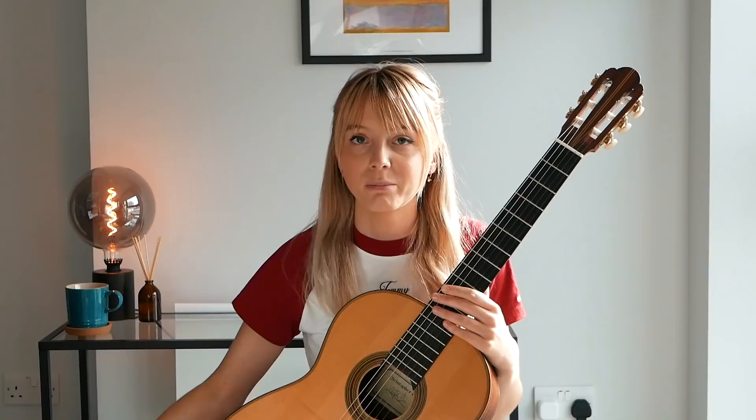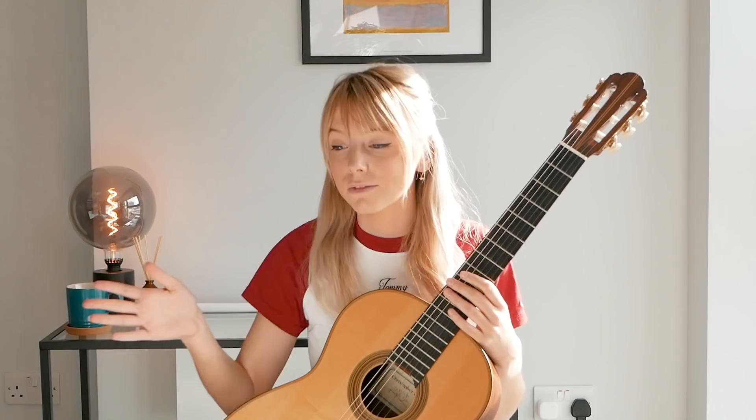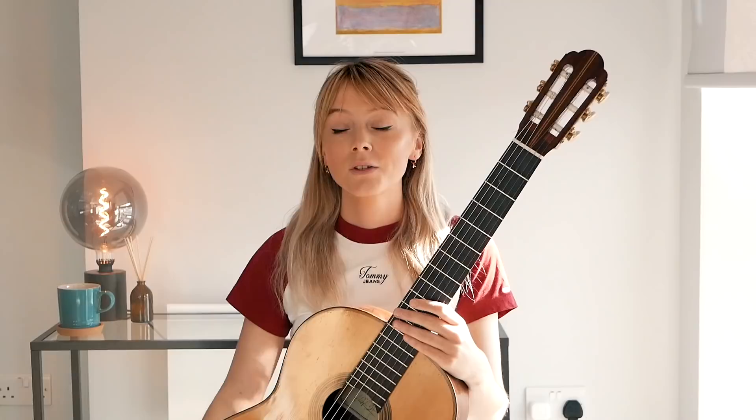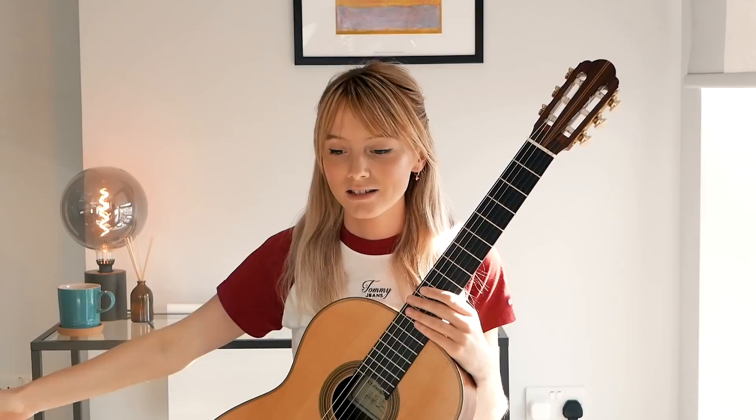All of these pieces are just examples of how you could work towards getting to a certain point, and our point today being getting to play Lagrima by the end. This is not necessarily me saying this is how to do that — it's basically just me going through my old music, seeing what I can find, maybe putting together a few things that could get us there in a roundabout way.